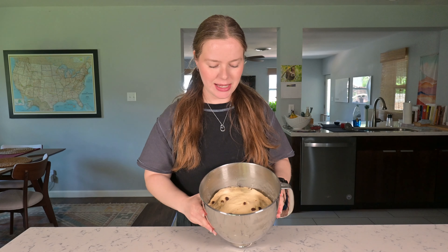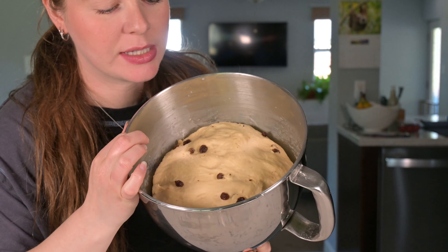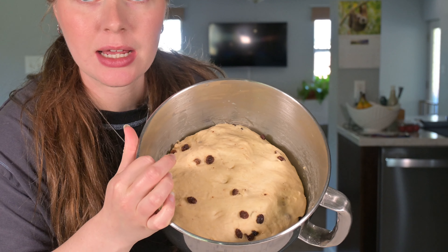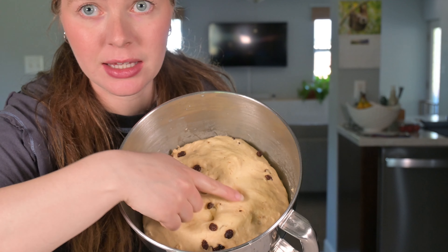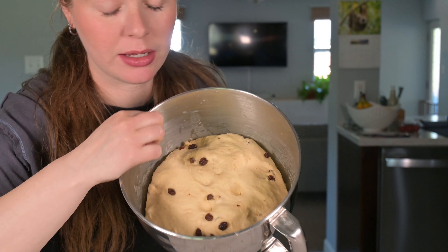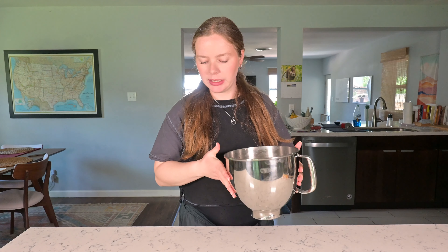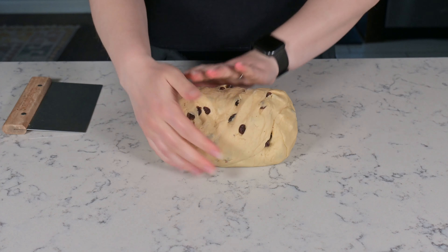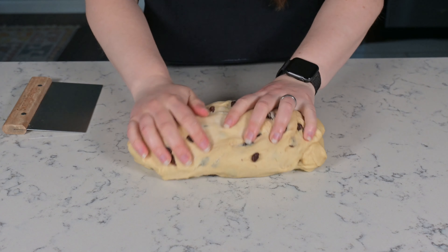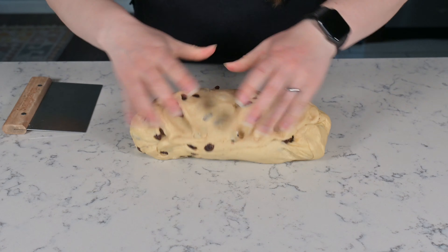All right, now we're going to cover this. This is going to rise for probably 45 minutes to an hour, and then we'll be back to shape our rolls. It's been a little over an hour and our dough has definitely risen. You can see that it's just about doubled in size, and when you poke it, it leaves a nice indent that doesn't spring back right away.